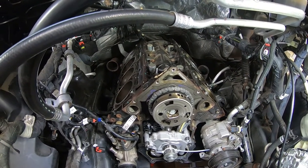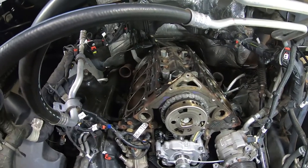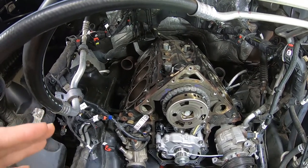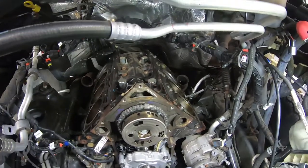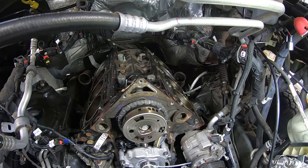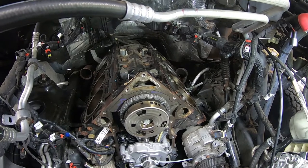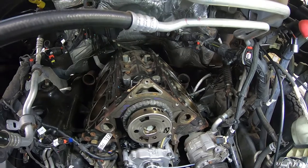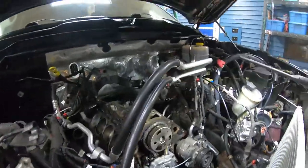Welcome back. In our last video we left off getting our exhaust manifolds re-bolted to the cylinders. We're going to attempt to put the passenger side cylinder head in with the exhaust manifold installed, just like the driver's side came out. To recap, we took the exhaust manifold off because it was easier to get the cylinder head out without wrangling with it at the same time, but we're going to see if we can get it back in as one assembly.